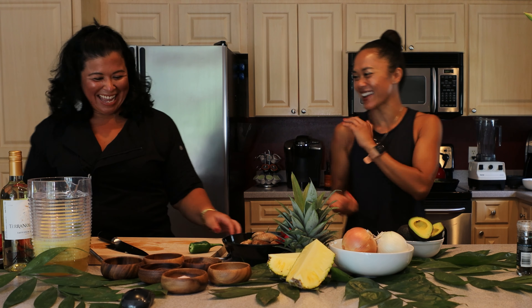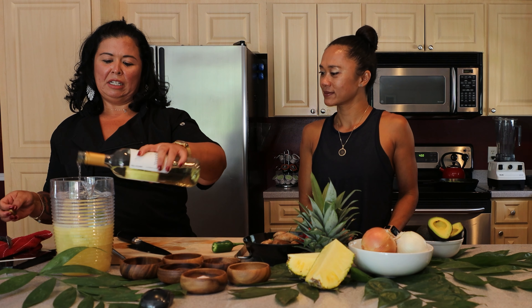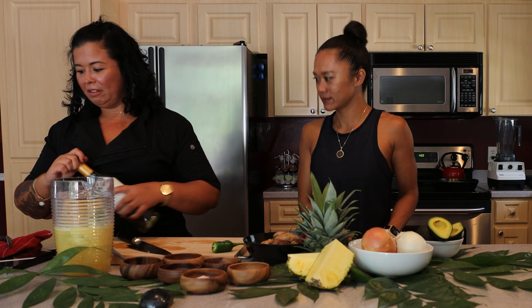Drinks first to get the appetite going! So I did a little one that plays in with our food. It's got a little jalapeño and fresh pineapple and passion fruit juice, and we're going to add a little white wine. I'm not adding any sugar to this — we're going to use the natural sugar that the fruit has. It's a little spicy, kind of like a little amuse-bouche to get your appetite going.